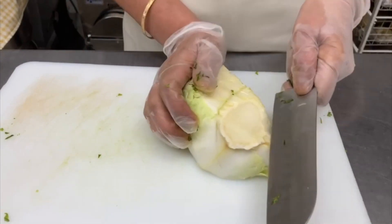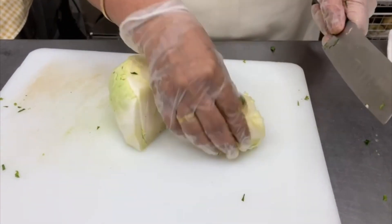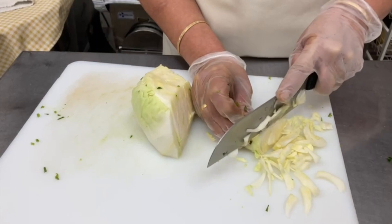For cabbage, we remove the hard part and cut it into long, small, and thin pieces, making sure that our cutting is consistent and accurate.